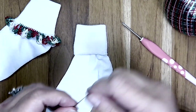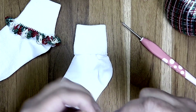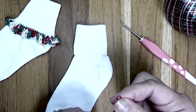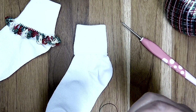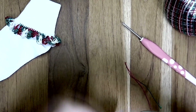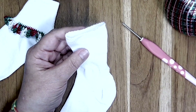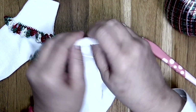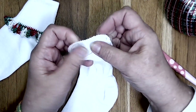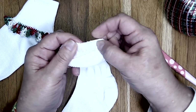To get started, I'm going to create a slip knot with my thread. You just want to make sure you leave a tail long enough to weave in at the end. Then you want to get to the edging of your sock. You can start anywhere — there is no particular place. In the sock, you can see these little line ridges, and we're going to be working in the spaces that this sock creates.